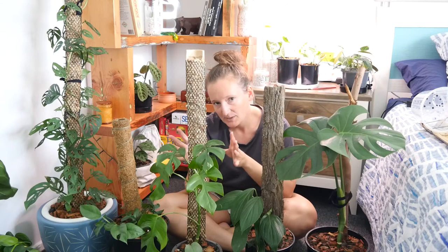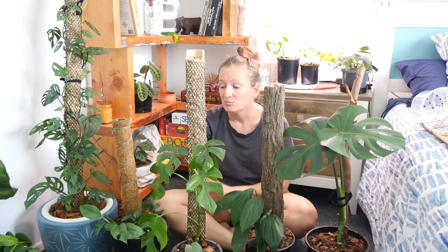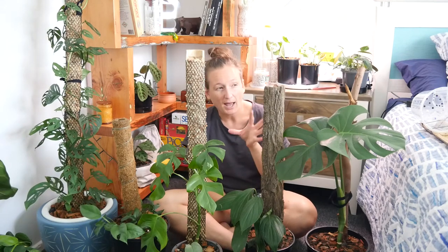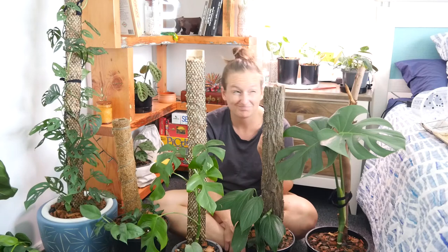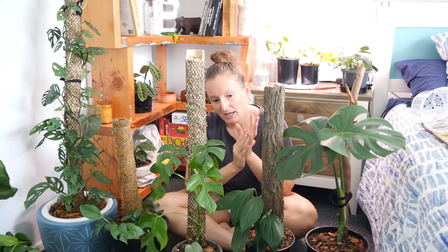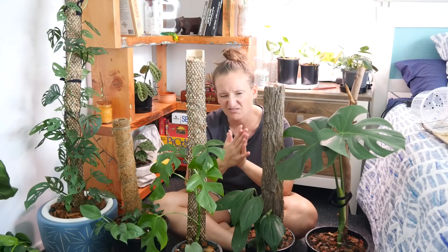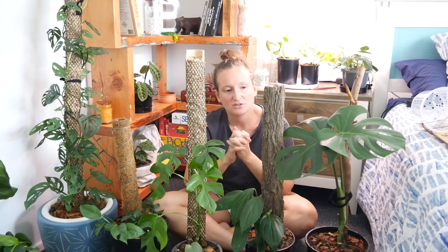I'm not super stressed about keeping my sphagnum moss poles 100% damp all the time — in fact I let mine dry out regularly. It's probably more important to keep them moist if you're in a lower humidity environment than I am. In my environment I have one that I keep really damp and it's quite moldy-looking — something is growing on the sphagnum — and that's what my Raphidophora cryptantha is growing on, which is a flat moss pole. It's pretty similar to making any other moss pole; you just make it flat with two pieces of gutter guard. I water it probably every two or three days.